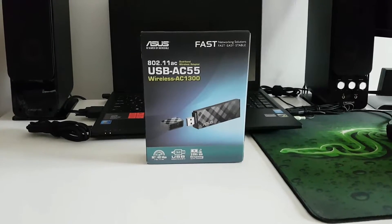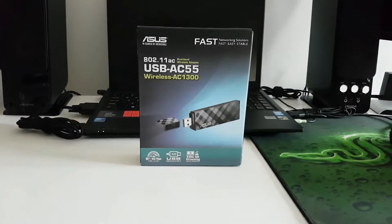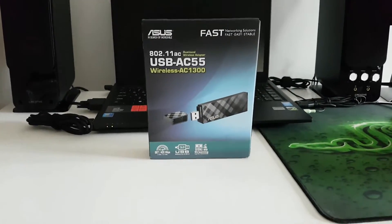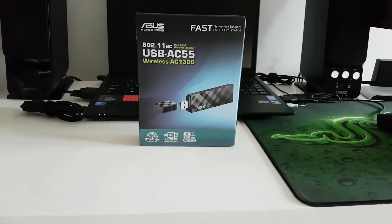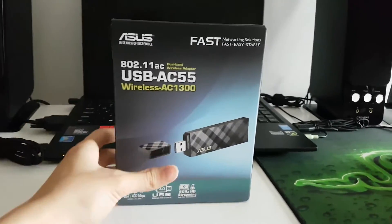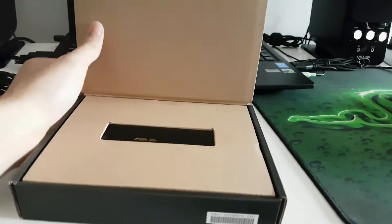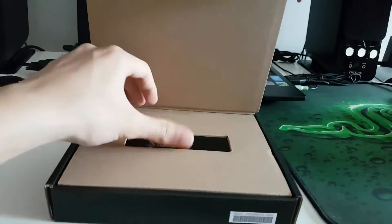The whole point of buying something like this is to be able to connect to 5 gigahertz networks, which are much faster and have much higher speeds. Some laptops like mine cannot connect because they don't have an AC Wi-Fi card, which is a bit of a bummer, but of course you can still buy these adapters.